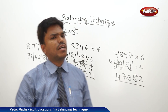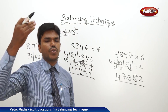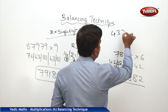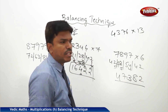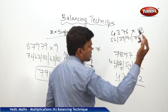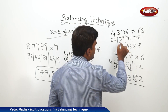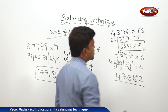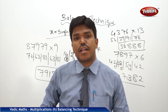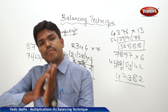Whatever the bigger number is, you can calculate like this. You can extend the same thing to tables up to 20 or whatever number you know. For example, suppose 4376 into 13. I know the 13 table. 13 × 4 = 52. 13 × 3 = 39. 13 × 7 = 91. 13 × 6 = 78. Now just simply balance. Drop 8, carry 7 → 91 + 7 = 98. Drop 8, carry 9 → 39 + 9 = 48. Drop 8, carry 4 → 52 + 4 = 56. So my answer is 5688. Like this, we can calculate any given number multiplied by a single digit using the balancing technique.